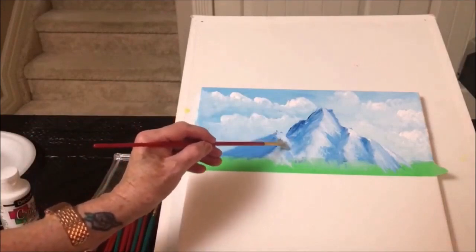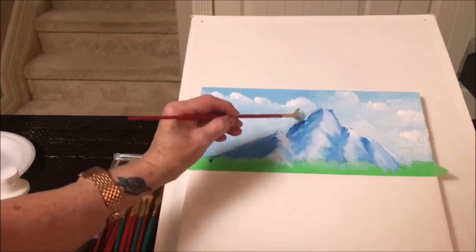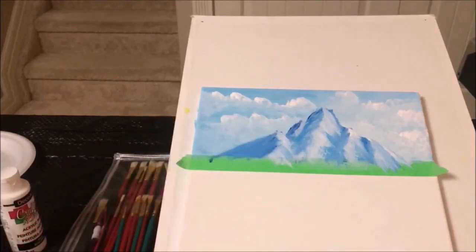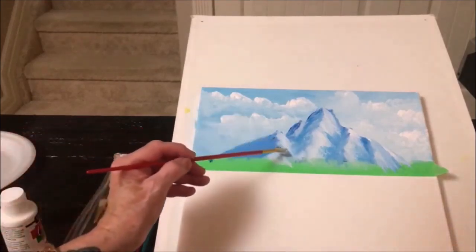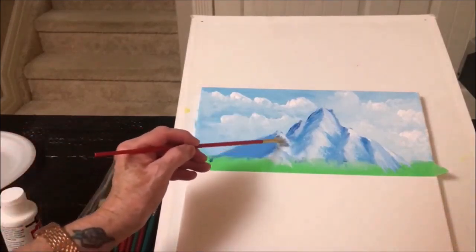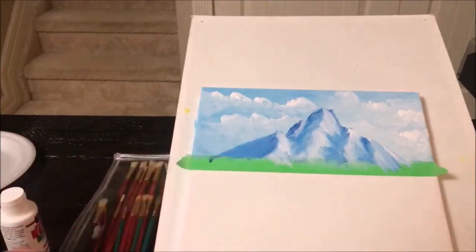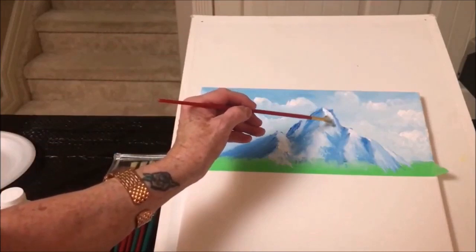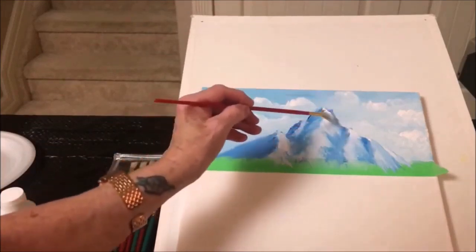We need a bit more white — just put it on there. Maybe a little bit in here. It's a nice little mountain. So I think a little bit more white here and there — just pick some spots that you think might need a highlight or a brighter light. The sun may be coming in from the right. Because we have the snow on this side, we'll lighten it up on that side. You don't need to put it all over — just at the top a little bit.